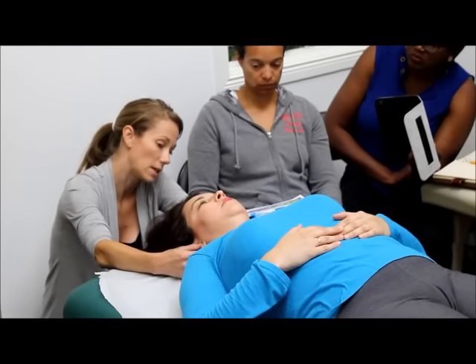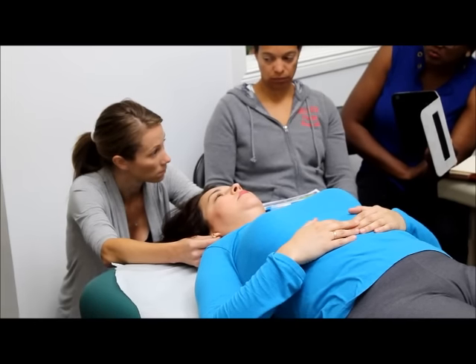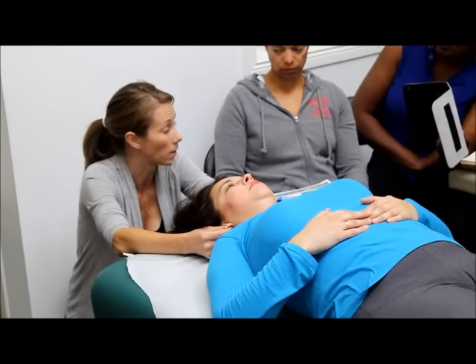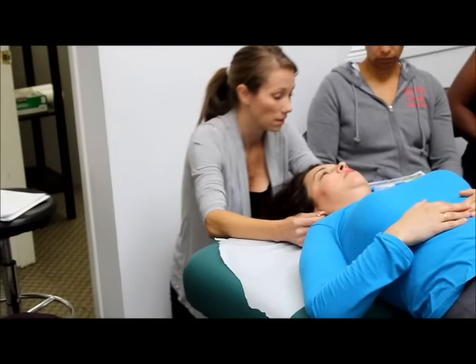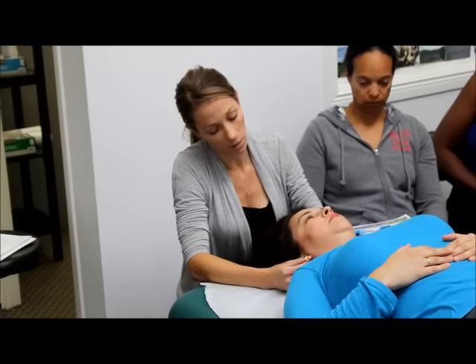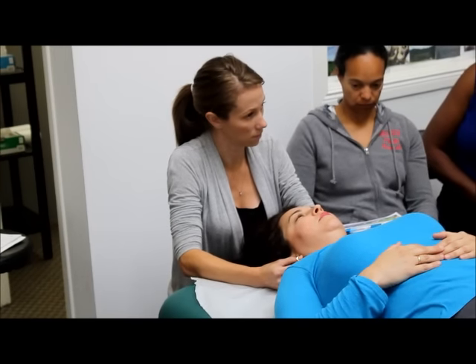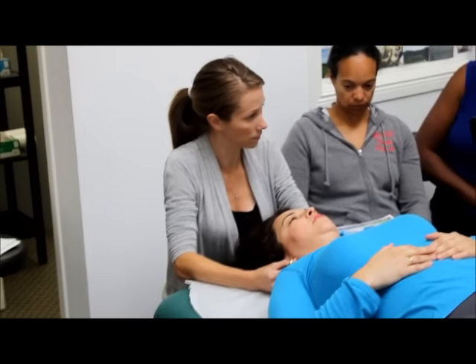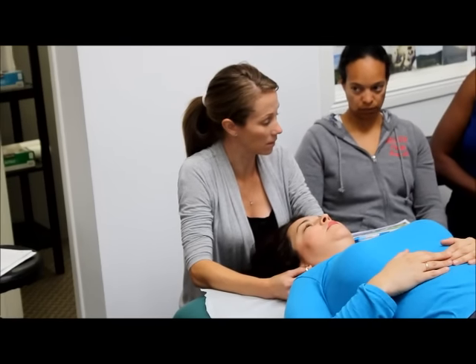Thumbs back in the ears, earlobes out of the way. How are things moving? Not quite symmetrical — we never want to leave the temporals out of symmetry. Hand comes under to stabilize the C-spine up at the OA. On the right ear we go inferior, posterior. And we wait. It can be a lengthy process.